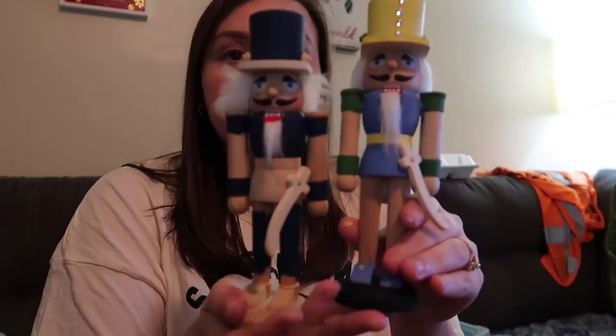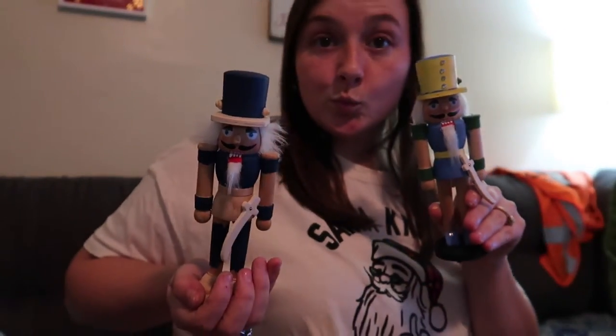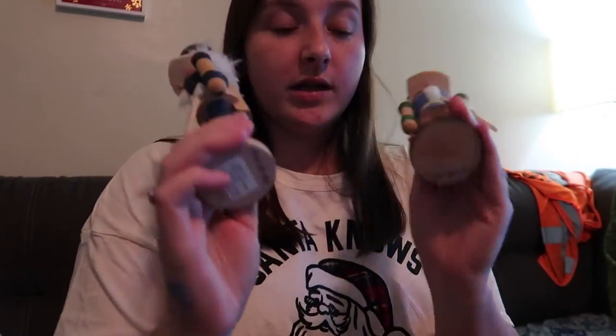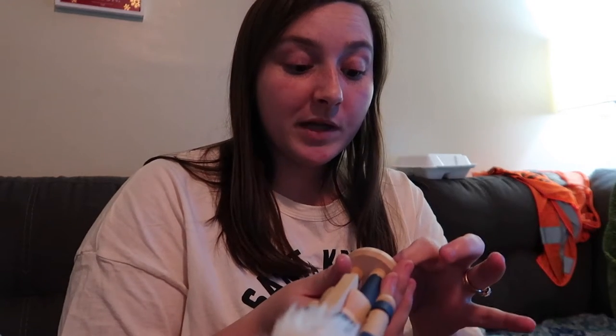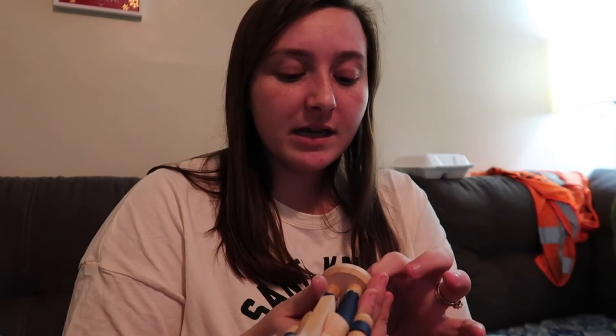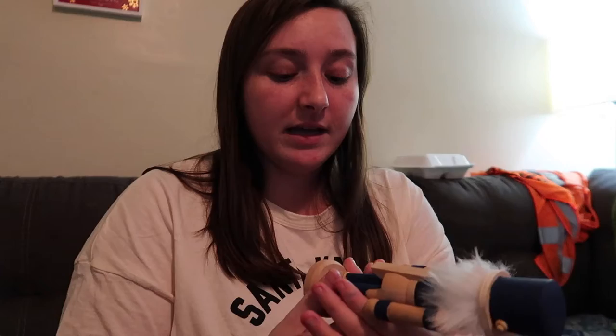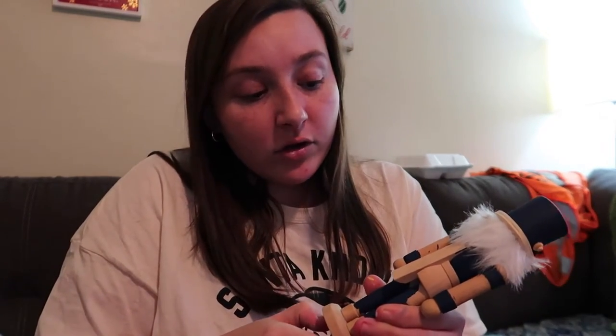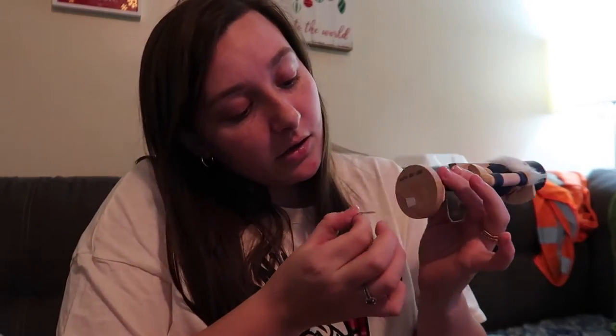We're just going to write '2020' on the bottom of these. I also got these at Hobby Lobby for like $2.99 or $3.99 a piece, and it's a fun little craft you can do if you have kids, or with your boyfriend or girlfriend. If their love language is quality time, that'd be a good little thing to do — or even if your significant other just likes Christmas and crafts, you know what I mean.